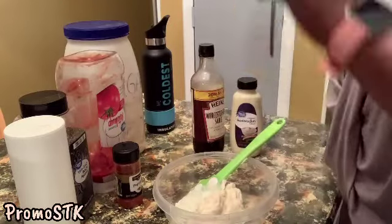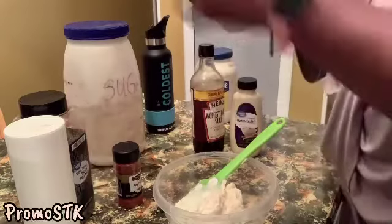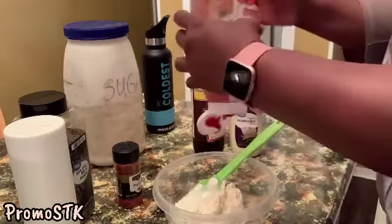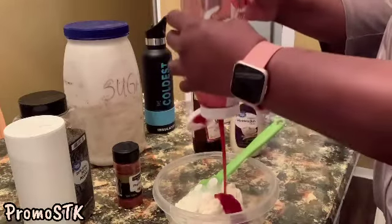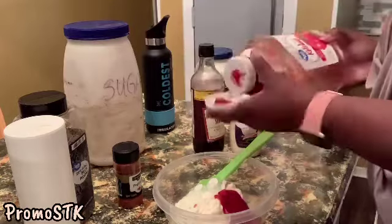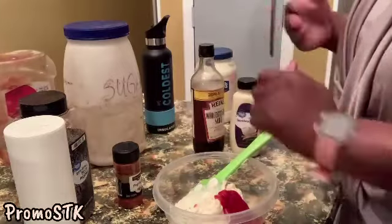We're going to use three tablespoons of ketchup. One, two, three tablespoons of ketchup — gotta get some more ketchup.